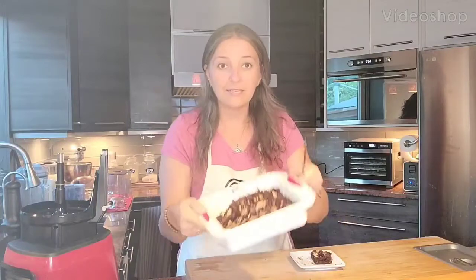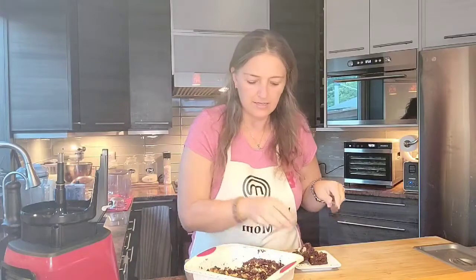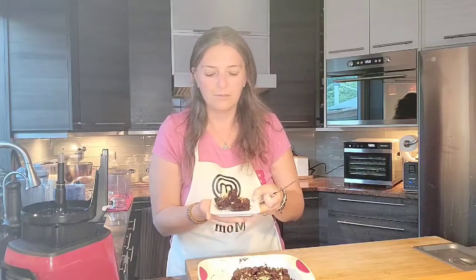And there we have it — nice baked brownies! We're going to cut them; I already cut them in the pan so they're ready. They've also cooled off a bit so they're easier to cut. Here is the yummy brownie — simply delicious! I hope you enjoy it, make it, and let me know how it turns out.